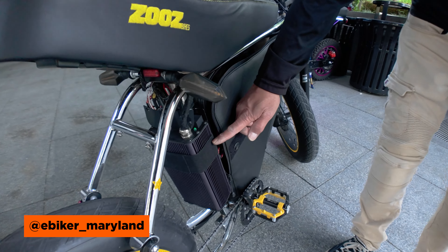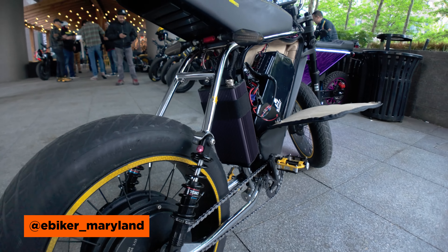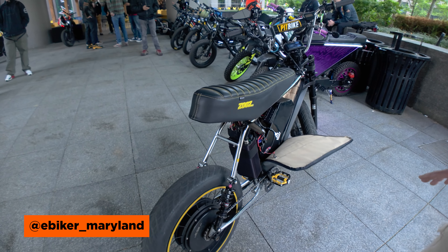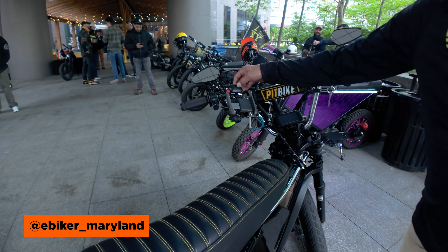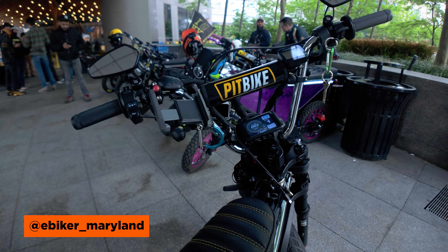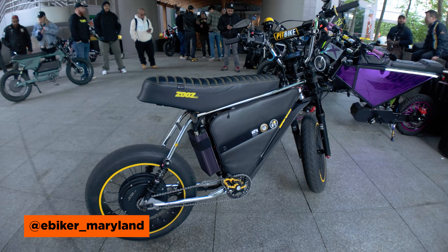This one is equipped with a Sabaton controller — it's only 80 amps. The motor is a 5,000 watt. Quite a few of our New York City Zoos Club members wanted to test this bike, and I told them you've got to be careful because this one actually has five modes. I only let them test up to mode three because this bike can throw you off — it's got plenty of torque. I can hit about 30 miles an hour on this one in about four seconds.